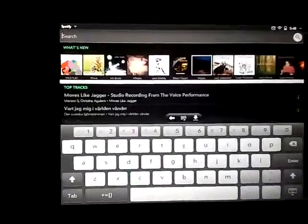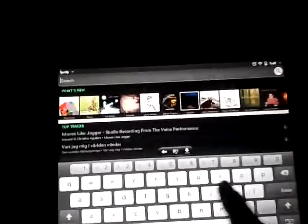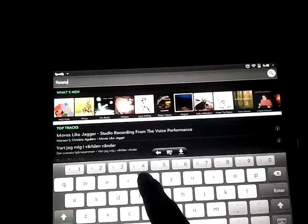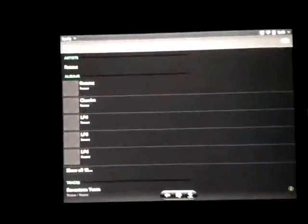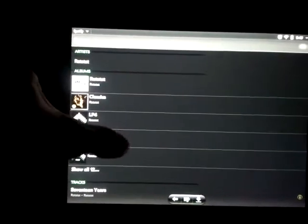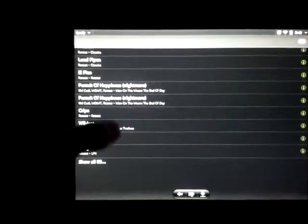You tap up here and you search. We'll type in Ratatat. Here are their albums. Scroll down and you've got their tracks here.